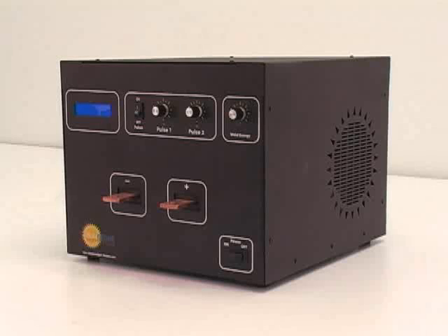Sunstone Engineering is the leader in affordable, high-tech resistance welding equipment. Sunstone's dual-pulse capacitive discharge welders have been designed to help you be more productive and more profitable.